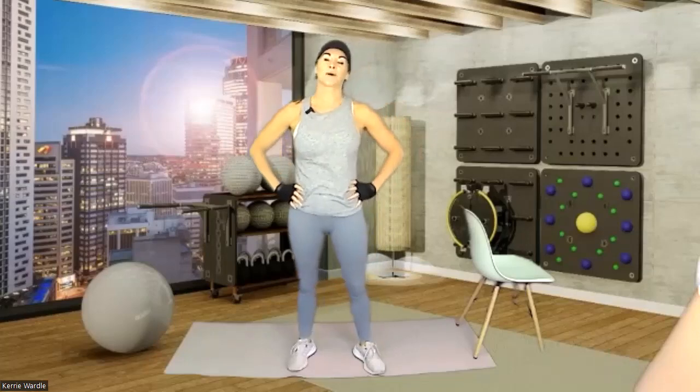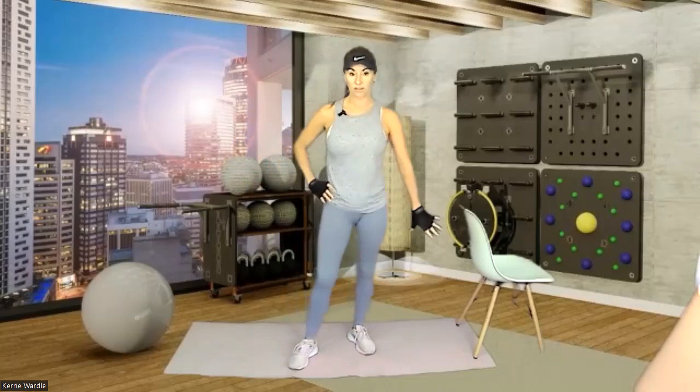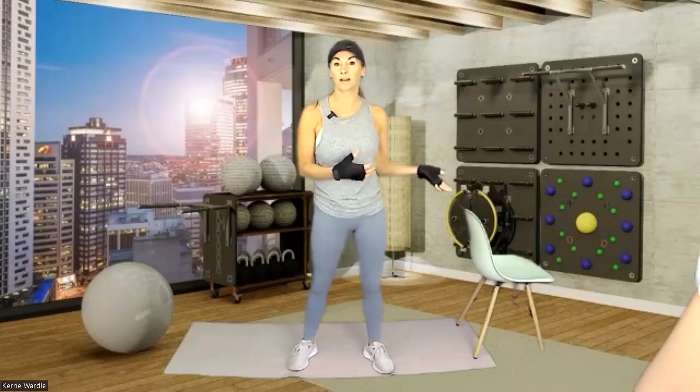Hey everybody and welcome to Fitworks. I'm Kerry and today's class is our Young Heart Workout. This is an all-standing workout so it's great for sensitive knees or joints. You're going to need a mat or something soft under your feet, some runners on. You can do this in bare feet but we will be adding hand weights so just be careful. Use whatever weights you have at home, anything from half a kilo like a tin of soup all the way up to three or four kilos. Just work with your own fitness level.